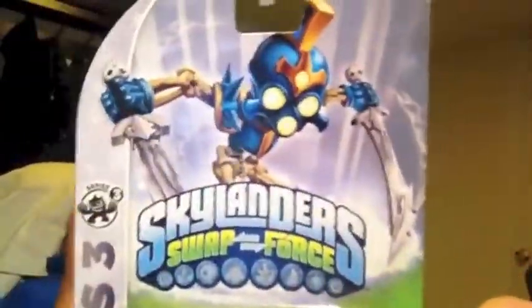Hey guys, it's Adam here back with another video. In this video I'll be unboxing Twin Blade Chop Chop. This guy is actually from Spire's Adventure — I actually have all three Chop Chops now.